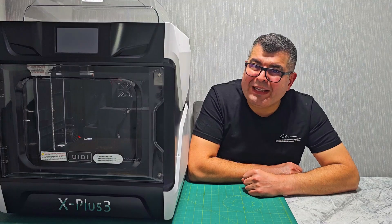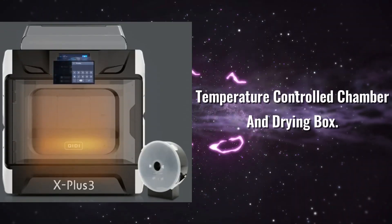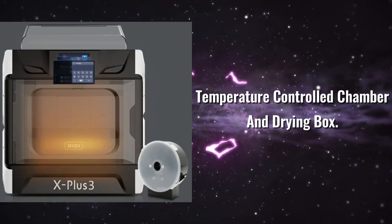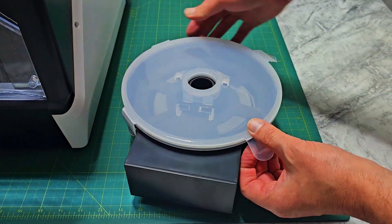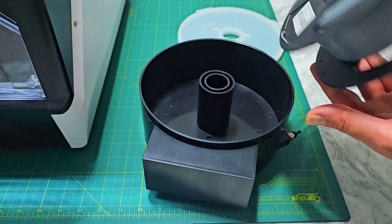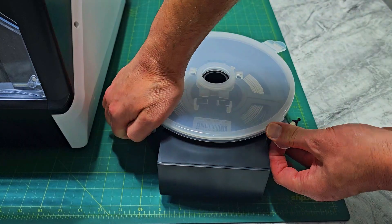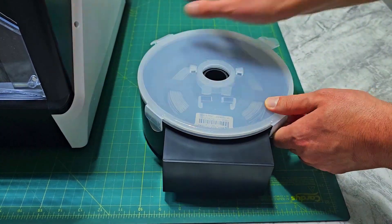Printing complex parts with materials like ABS or PETG? No problem. The X Plus 3 comes with an integrated heated chamber that can reach temperatures up to 65 degrees Celsius. This ensures even layer printing, preventing layer separation or warping, and keeps your filament dry and moisture-free. It includes a filament drying box in the package.